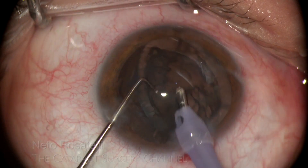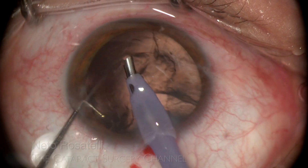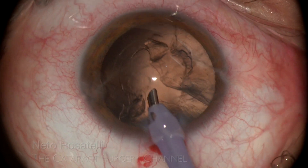Notice that I keep the phaco tip completely still in the safe zone, while the chopper is in posterior capsule protective mode, preventing it from coming to the tip.